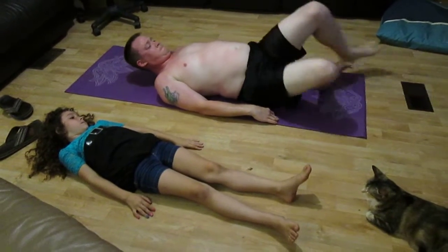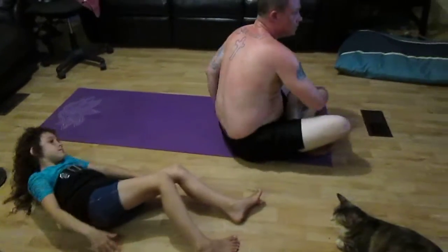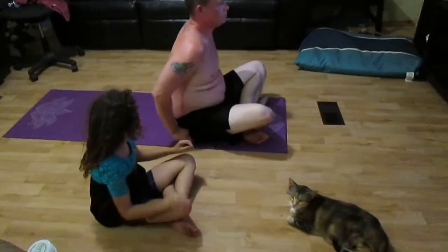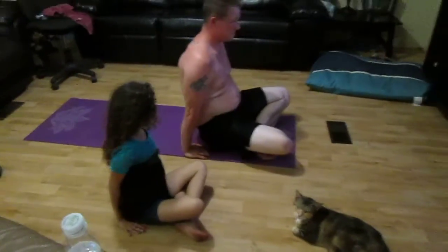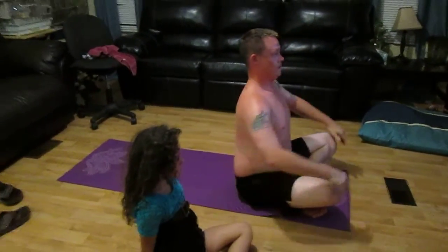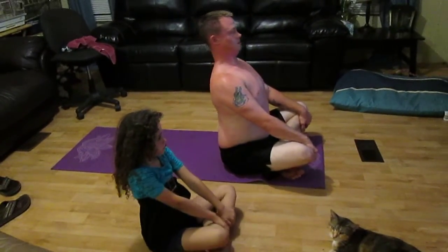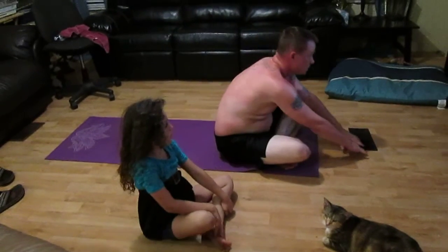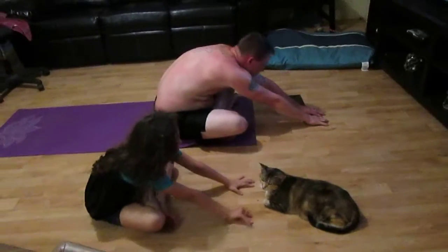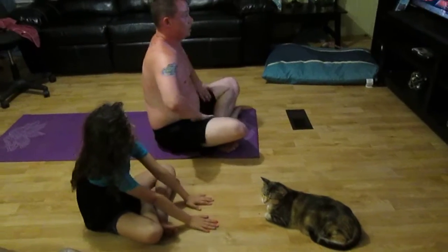Roll over on your left side. Use your left tricep and right hand and push right up to a seated position. Get your hands on the ground, lift your buttocks off the ground, and sit your sit bones evenly. Roll your shoulders back. Take a deep breath in. We're going to go forward and lengthen our spine — we've got three of these. Try to get there the first time and don't drop your head. Inhale, roll it up. Exhale, keep looking at me.